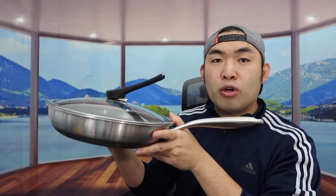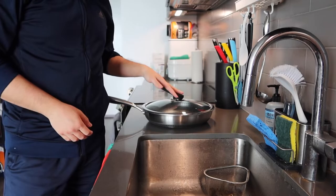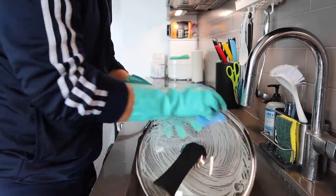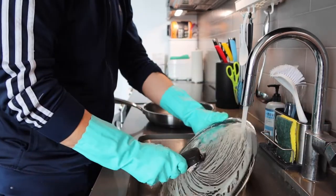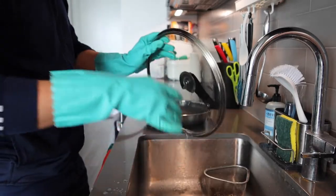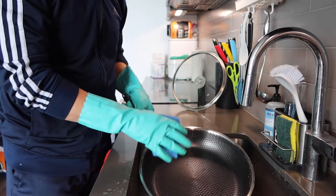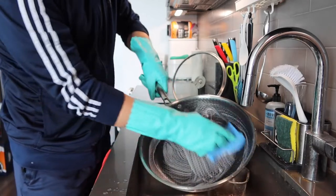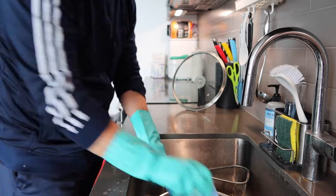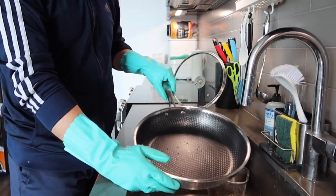Here's what it looks like with the lid on. Before testing, if it's your first time using the product, you want to wash it with warm water and soap first. Because of the non-stick layer and honeycomb design, it's very easy to clean — it doesn't matter which side of the sponge you use.